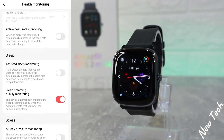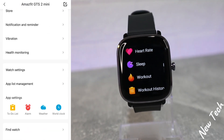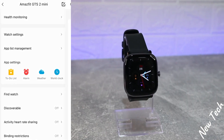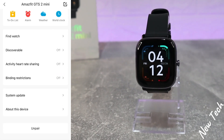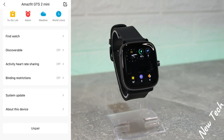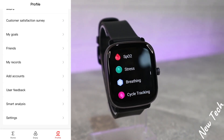Health Monitoring also includes sleep data with assisted quality alerts at the end of the day. We have Watch Settings with band location and language, which can be changed anytime. We have App List Management, Find Device, Discoverable, Activity Heart Rate Sharing, Binding Restriction, System Update, About This Device, and Unpair. Under More, we find Customer Satisfaction Survey, My Goal, Friends, My Records, Add Account, Feedback, and Settings.